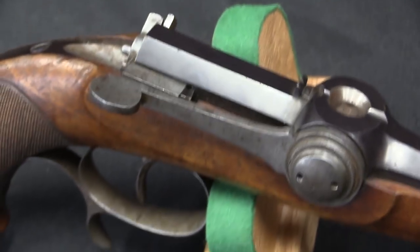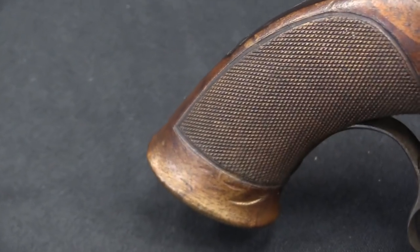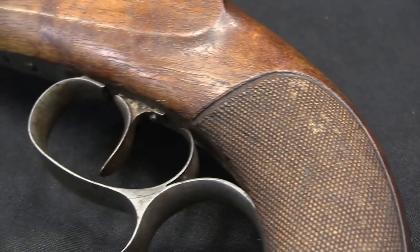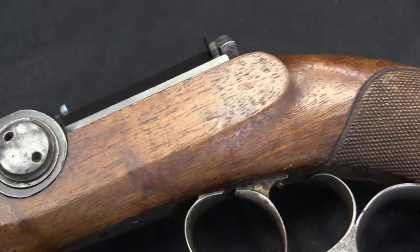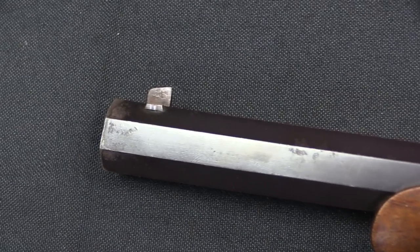It's the breech-loading needle-fire part that really makes this interesting. When we think of handguns or really any firearms from the 1830s, what we think of are your traditional muzzleloaders. This is only a fairly short time after the percussion cap was invented. So evolving from a flintlock — literally just hitting a rock against steel to make sparks — into an actual chemical composition percussion cap is pretty substantial. Dreyse took this even a step further and developed a pistol that you would actually load from the breech.